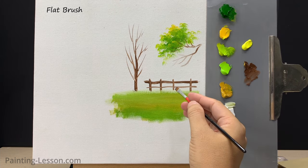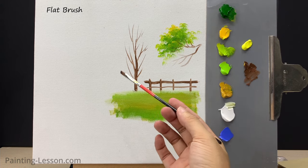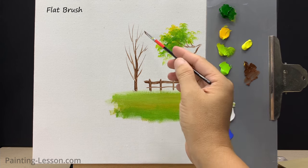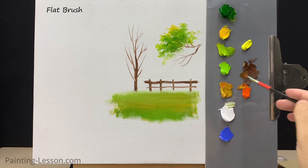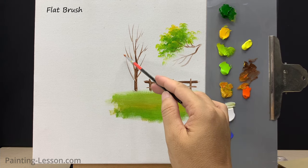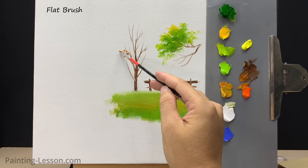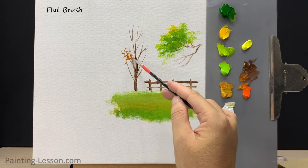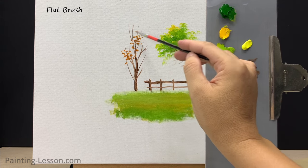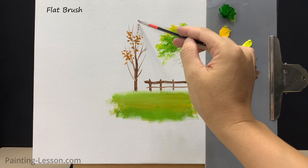Some of you might wonder if the detail flat brush can paint leaves — absolutely, it's great at painting leaves. I'll paint autumn leaves with warm hues on this tree. When I use a detail flat to make leaves, I roll the brush against my middle finger so the strokes go on the canvas at different angles. This technique keeps your leaves from looking like polka dots because the rotation of the brush puts the bristles in a different direction each time.